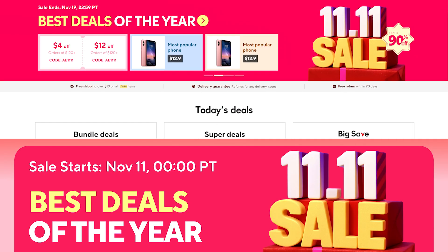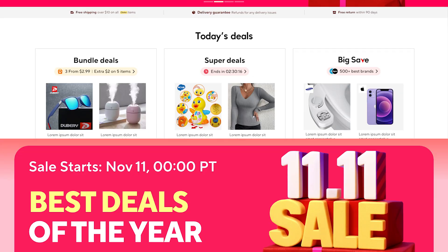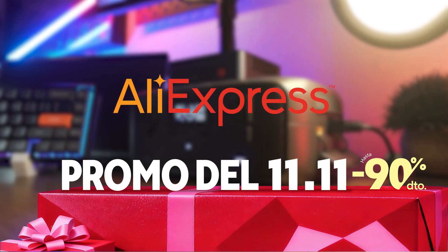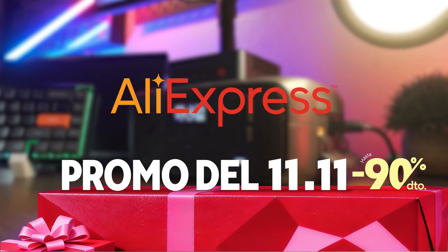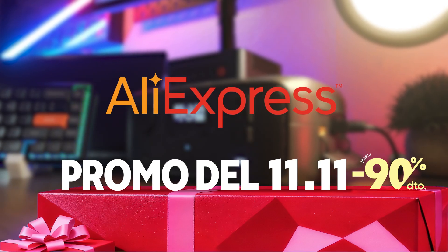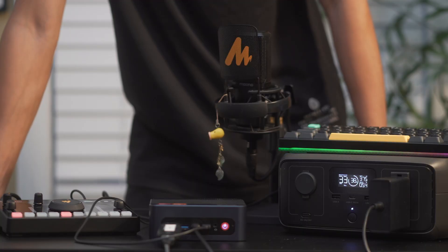This is part of the biggest global shopping event of the year, and the deals only come around annually, which is why this is the best time to make your purchase. By using the links in the video description alongside available discount codes, you can stack your savings and unlock some of the best prices not only on the River 3, but on tons of other products across AliExpress. Check it out for yourself and let us know what you think about this power station — if you already own one, how do you like it and what do you use it for?